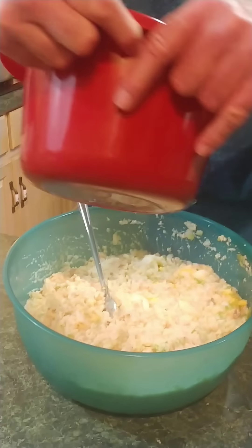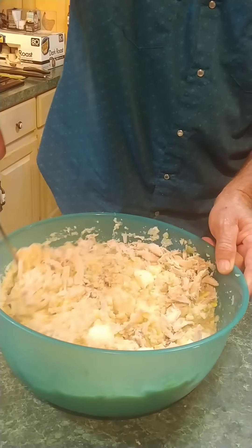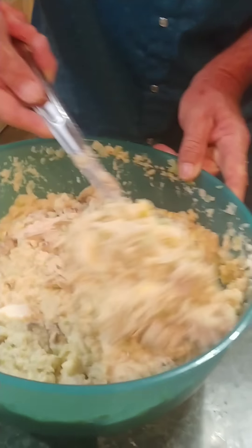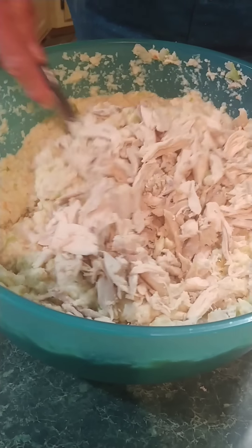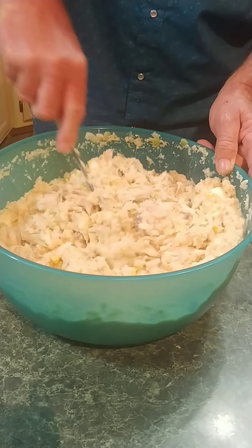Now let's add about half our chicken. Stir it in well. Boy, this is going to make a big old thing of dressing here now. Put the rest of the chicken in once I get that good and stirred in. Y'all, you can do this without the chicken, but Mama's made this since I've been little and she's always made chicken in dressing — so that's the way I like it.